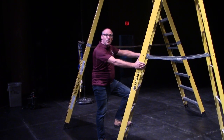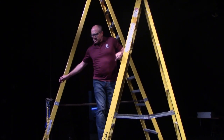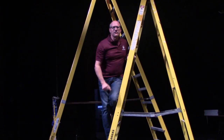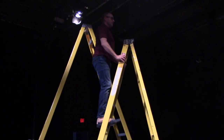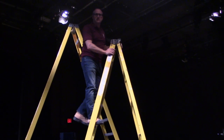When working on a ladder, it's always important to face the direction in which you're working. You never want to twist your body, turn around, or reach and overextend. Always be oriented toward where you need to work, and if you need to, take the time to move the ladder to the proper position.